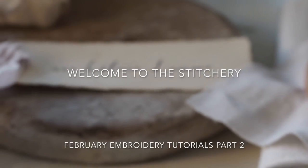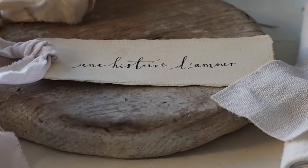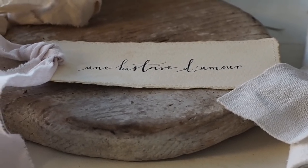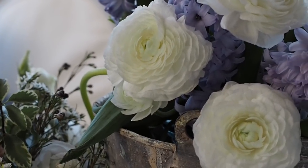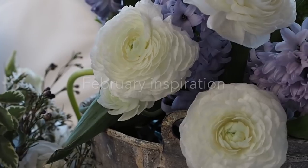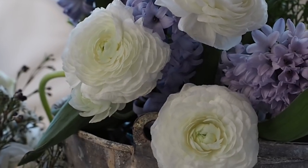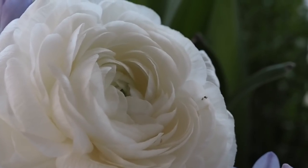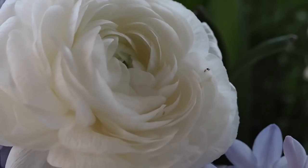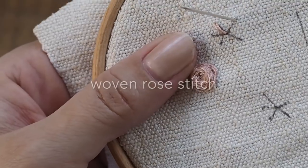Hello and welcome to the Stitchery. This is part two of the February tutorials. I'm going to show you how to do the woven rose stitch to do the ranunculus in this month's heart.